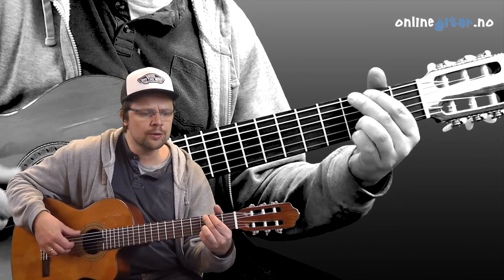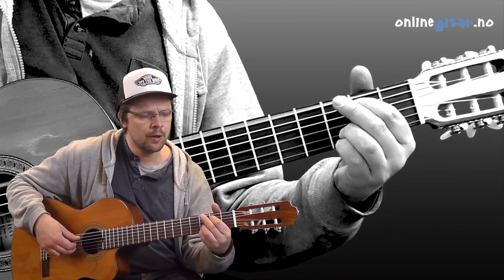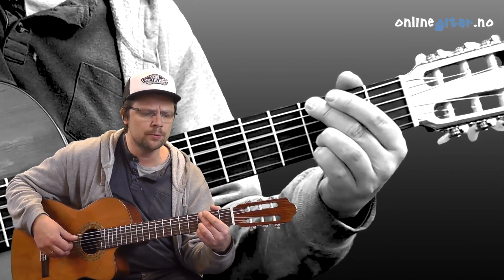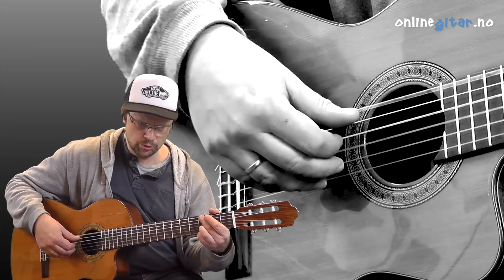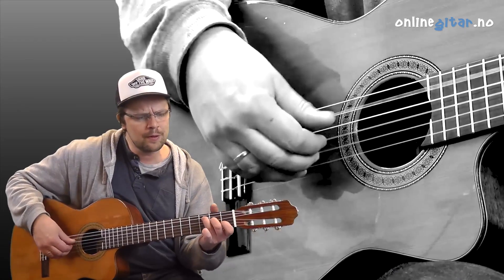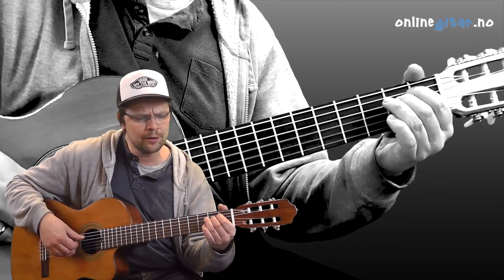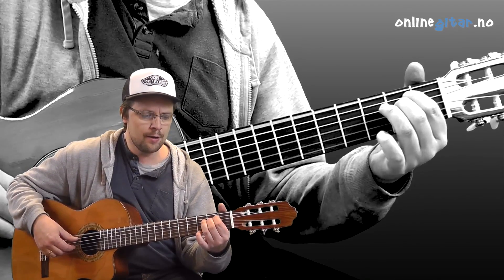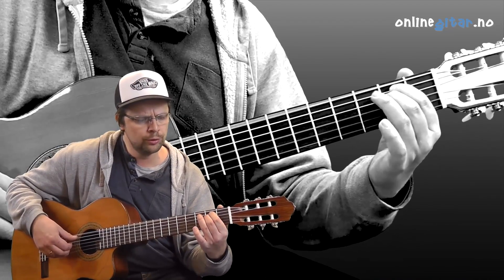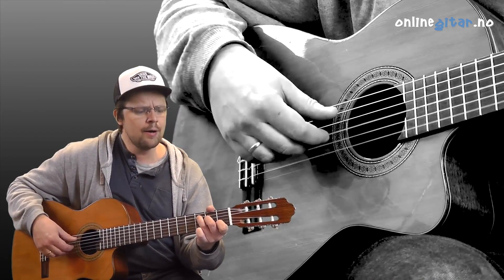I've heard there was a secret chord that David played and it pleased the Lord. But you don't really care for music, do you? It goes like this: the fourth, the fifth, the minor fall, the major lift, the baffled king composing Hallelujah. Hallelujah, Hallelujah, Hallelujah, Hallelujah.